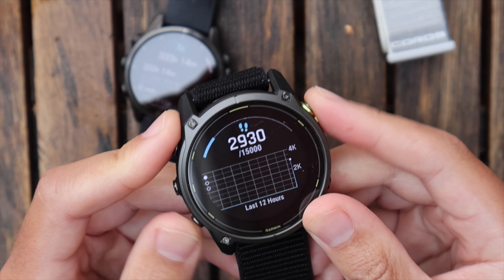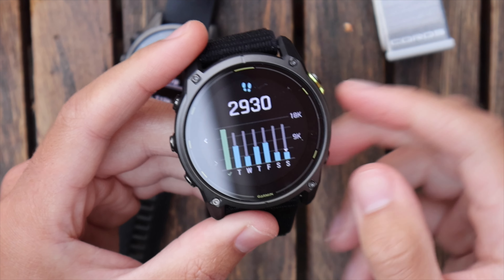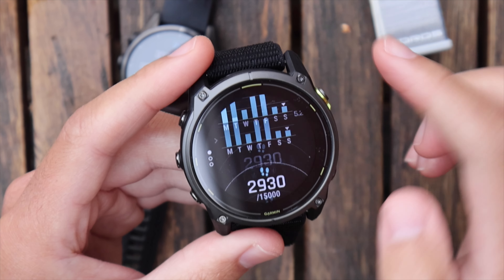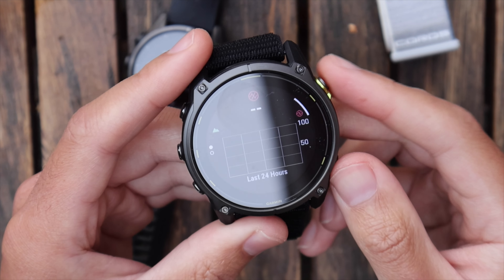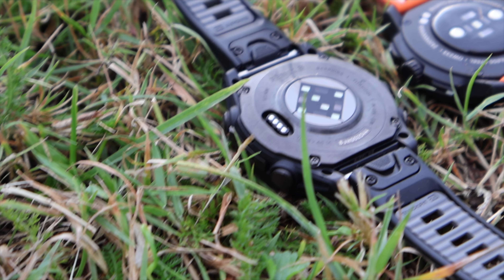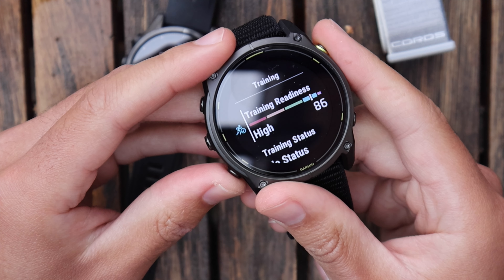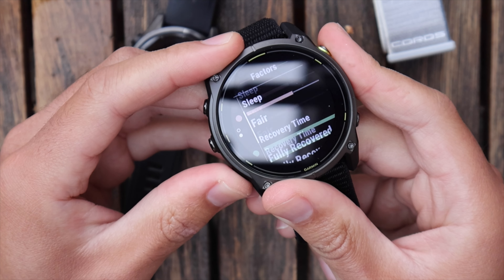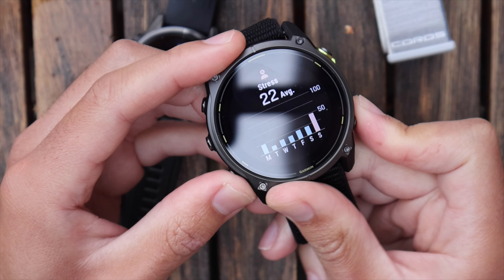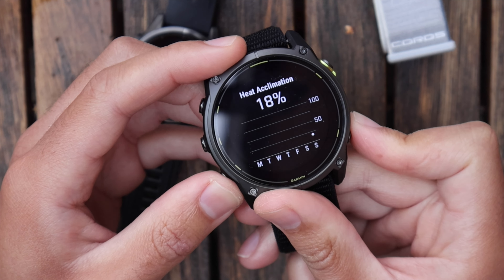The step tracker shows your steps throughout the week; you can click through specific days. You can also swipe through to your distance — today I've done one mile. The pulse ox measures blood oxygen using the new Elevate 5 sensor on the back. Despite paying less than the Fenix 8, you're getting Garmin's best heart rate sensor, which includes ECG tracking for UK and European users. Training readiness breaks down sleep, recovery time, HRV, acute load, sleep history, and stress history.